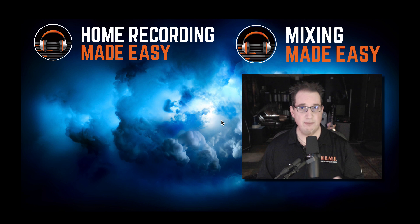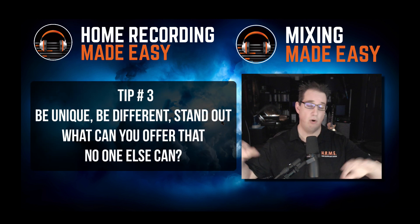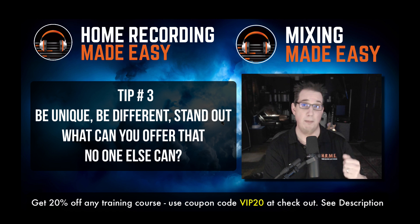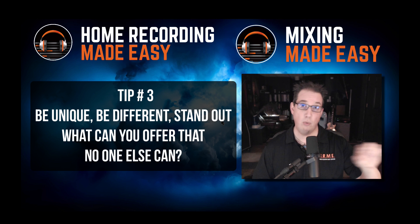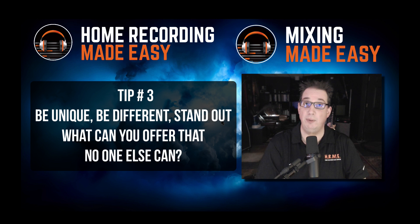Tip number three is something that seems obvious but a lot of people overlook. The tip is to be unique — find your niche. Especially today on the internet, when you're competing all over the world with lots of competition, whether you're a recording engineer, mixing engineer, mastering engineer, producer, or online educator, there's a huge world out there and lots of people trying to do what you do. That's actually a good thing because if there's a lot of people doing it, that means there's demand. I don't mean find something unique where nobody else is doing it — I mean, what do you bring to the table that's a little different from your competition?